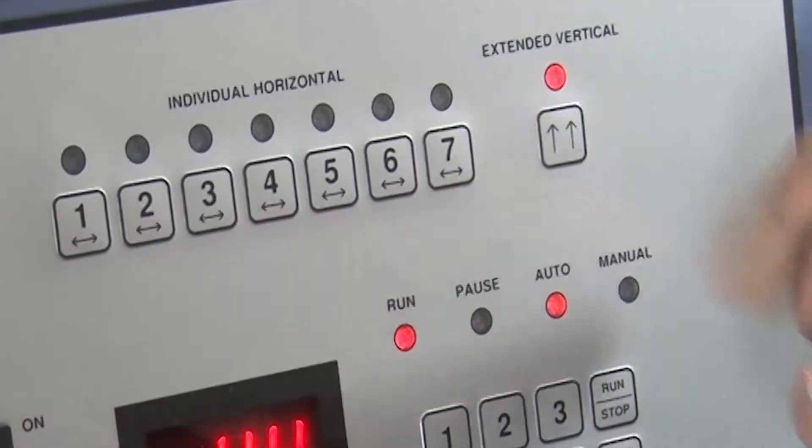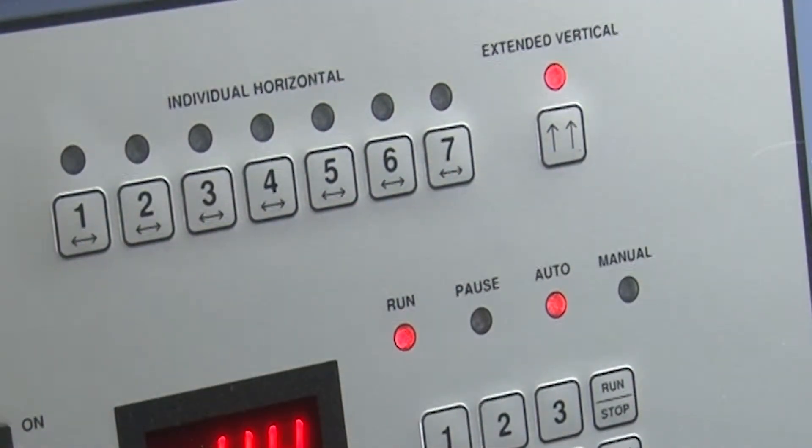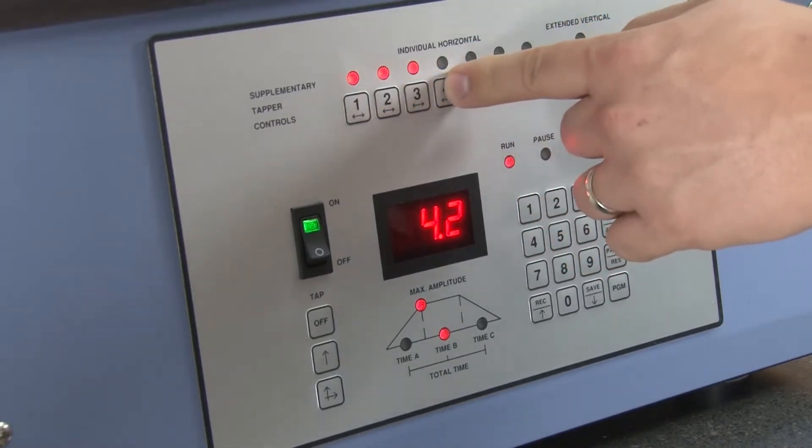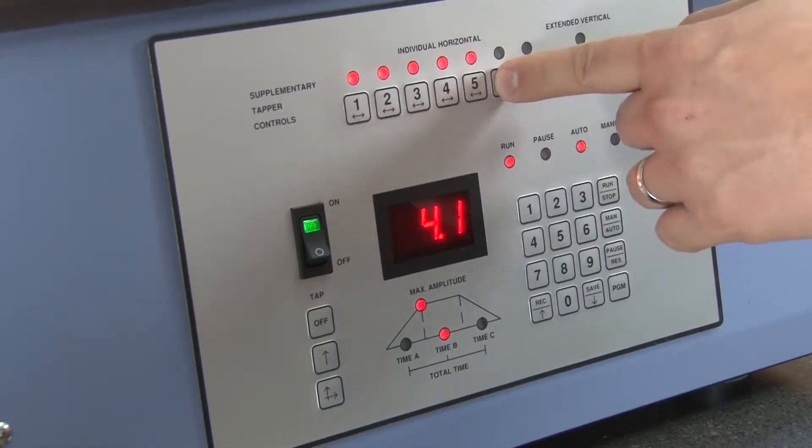The extended vertical tapping function activates two additional vertical tappers for greater up and down agitation. Horizontal tappers can be individually actuated for specific sieves to assure maximum movement of hard-to-separate materials.